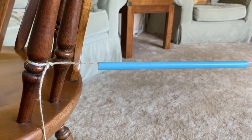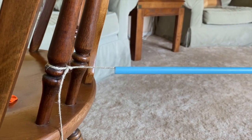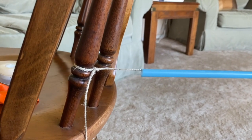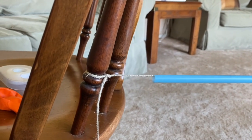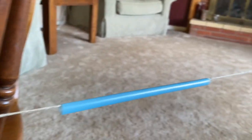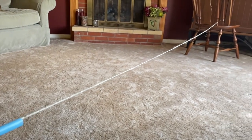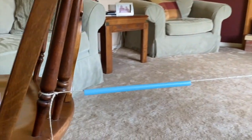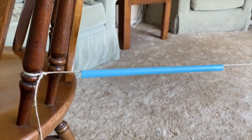After you've fed your straw through the string, the next step is to tie it to the other chair or other place you're securing your string. It's really important that you make sure it's tight so it's not going to come loose. You also want to make sure that the string itself is tight and not droopy, or else it won't work as well.